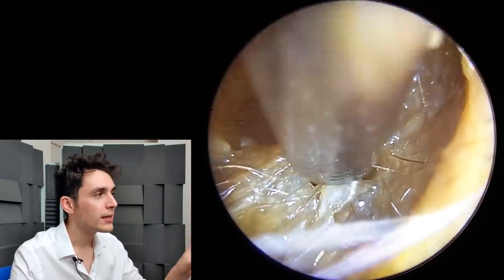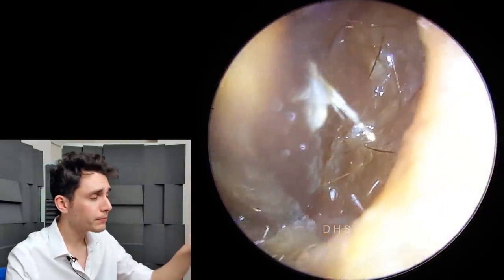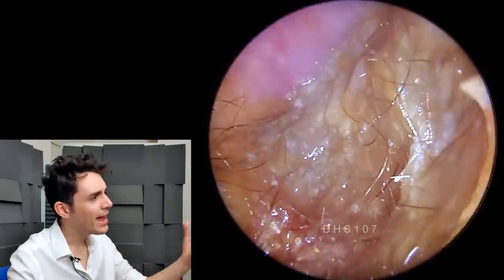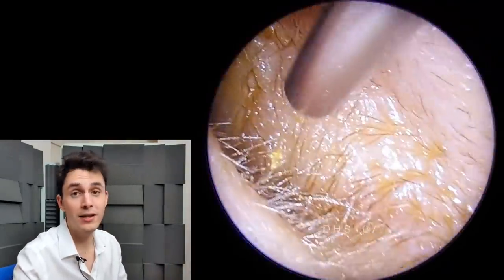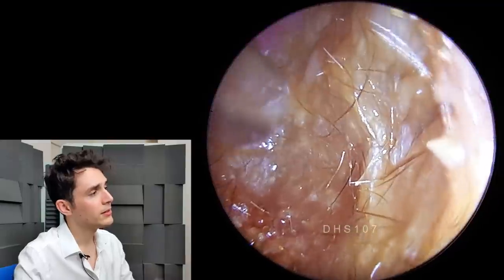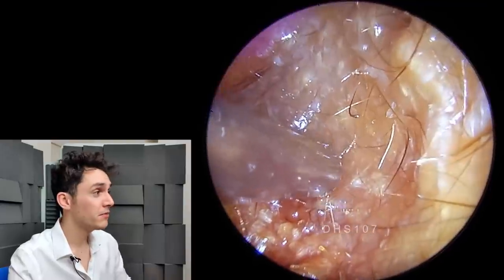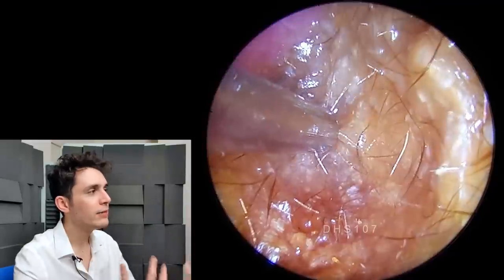So we're going to irrigate this ear canal with water. The suction is doing a lot of the heavy lifting, but what you can see here is that the ear canal is coated with this very, very thick, viscous, hairy slime, which is a nightmare, because that's exactly the type of wax that is heavily resistant to suction. The suction is cranked up to minus 550 millimeters of mercury — so it's very powerful — and yet this slime is really resistant to it.